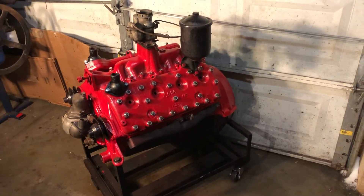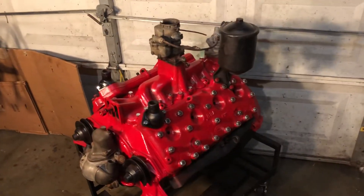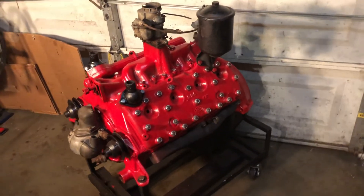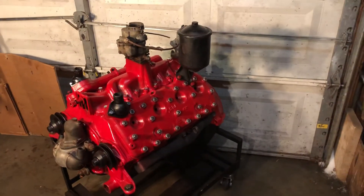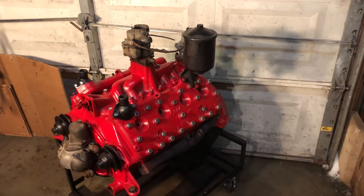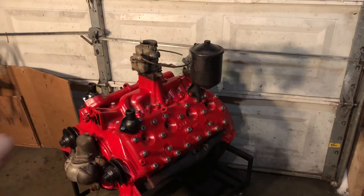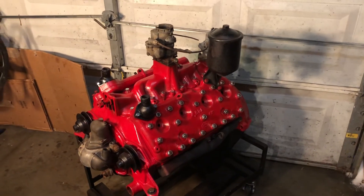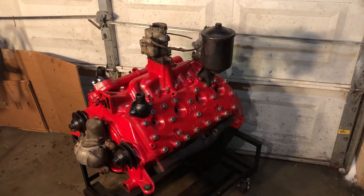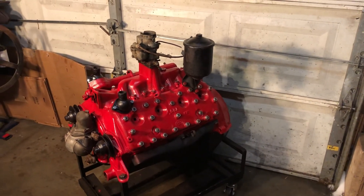Anyway, thought you might like looking at it — it looks kind of fun all cleaned up and dressed up a little bit. It would be a fun engine to put in that Model T frame that I have. I could drop the front end and do a Z-cut in the back to drop the rear end — it'd be a fun little traditional hot rod setup. See you later.